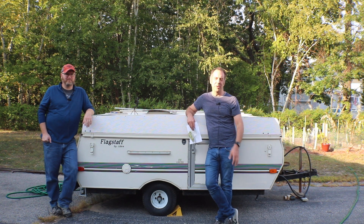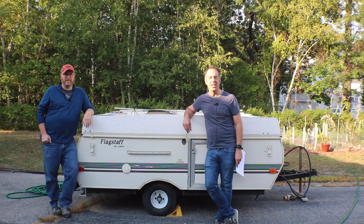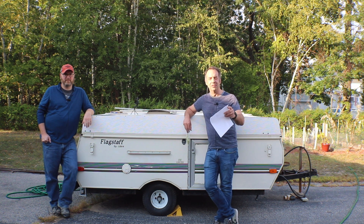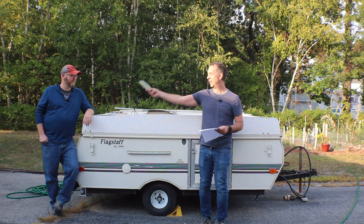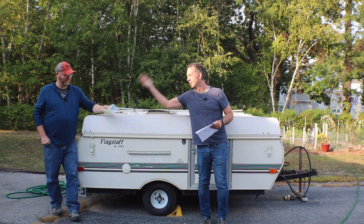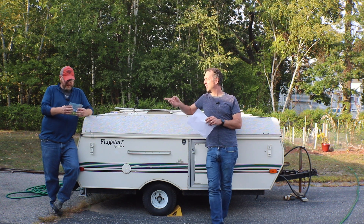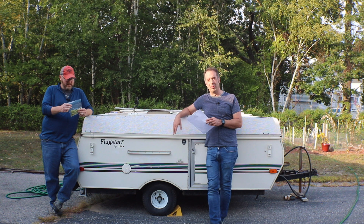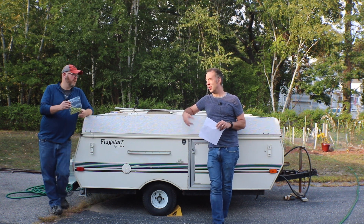Hey, it's John and Mike from Brew-Dudes.com, and this video is all about what you need to do to get your homegrown hops tested. We're in the age of getting things tested, and I'm actually giving you a sample of the Chinook hops that I grew in my backyard — we did a video on that.